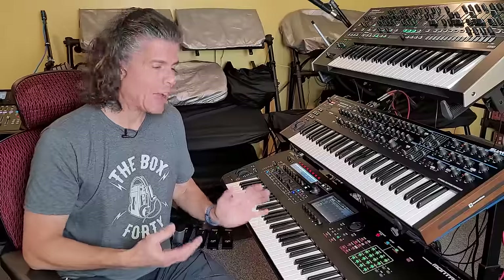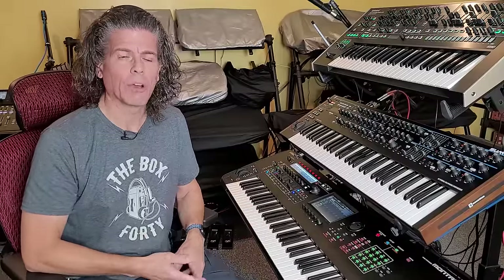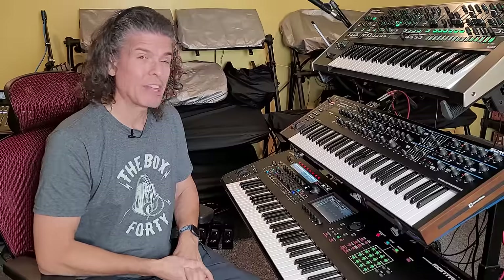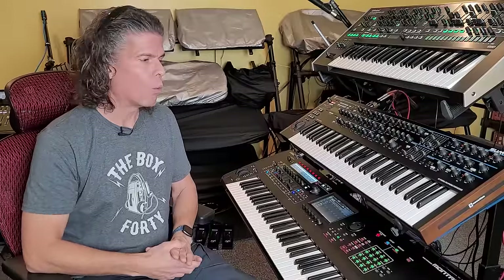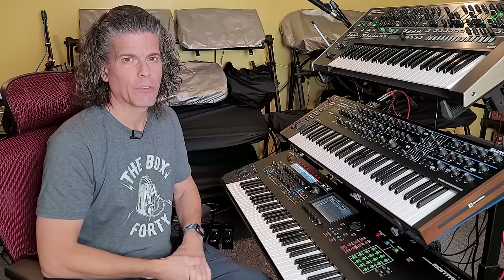Now they needed some sounds for it, but they were up against a deadline. Yamaha brought in Dave Bristol and Gary Lewenberger, two experts in CS80 sound design, to create the initial 128 factory presets on the DX7 — and they had four days to do it, which they did. Believe it or not, those initial 128 presets on the DX7 were all created by two guys in four days. The DX7 was an unprecedented success — they sold 200,000 DX7s in the first three years.